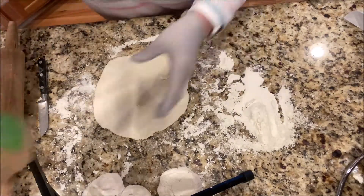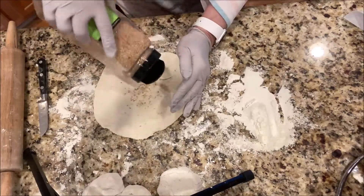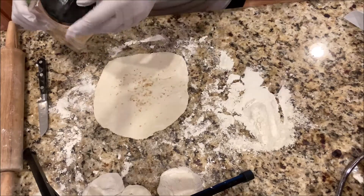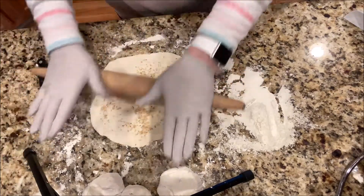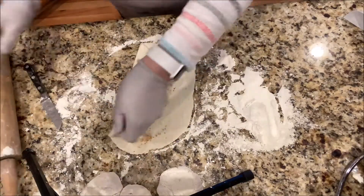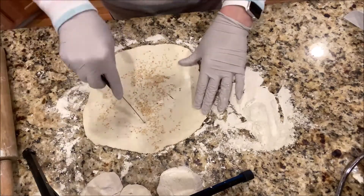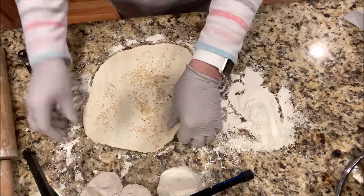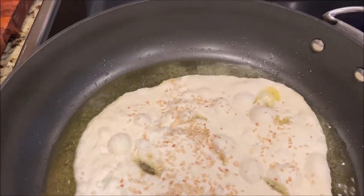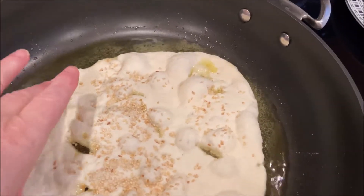So guys, I use this. Okay, and we'll fry. I'm using olive oil and preheat it on medium.